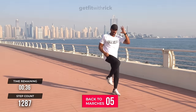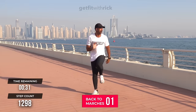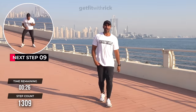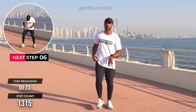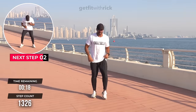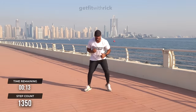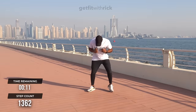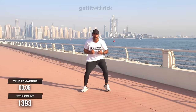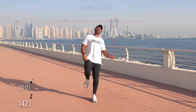Last exercise — guys, we're going to take it back to marches. We are finito on this workout. I like to finish big — we're going to finish with a final sprint. Fast hands, fast feet, everything you've got. Do it for the fact I'm in 38 degrees for you so you can do this in your living room. Three, two, one, and time!